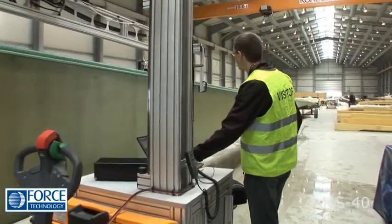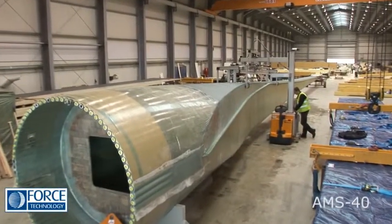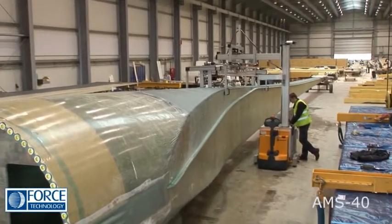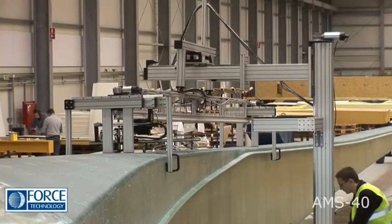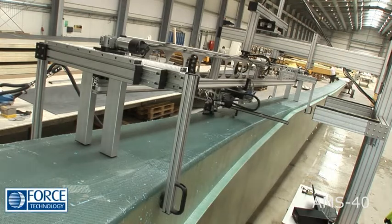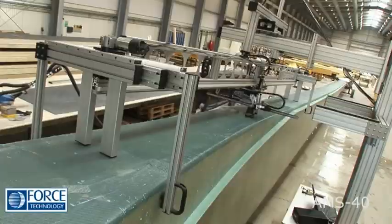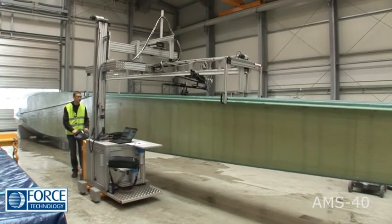The AMS40 is a fast scanner for accurate automated inspection of blade spars and assembled rotor blades that are horizontally positioned. The scanner unit is mounted on a motorized forklift truck, making it highly maneuverable.